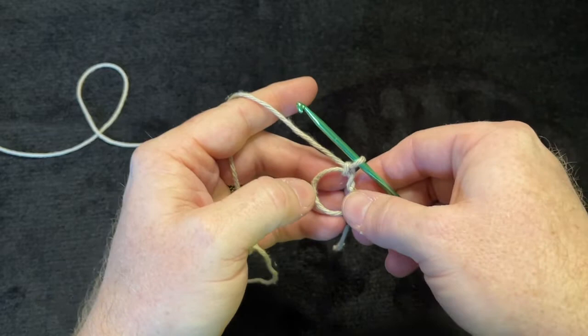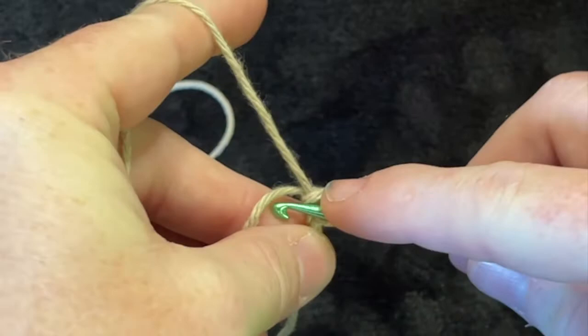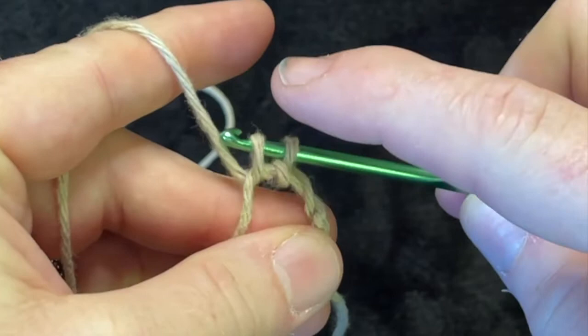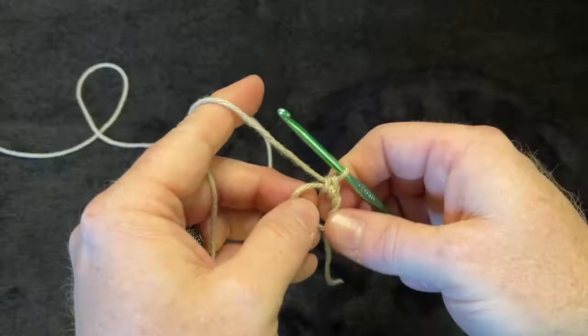This pattern calls for six single crochets in the magic ring. To do that, go through the hole of the magic ring, yarn over, grab the yarn, pull it through — you'll have two loops on your hook. Yarn over and pull through both loops. That's one single crochet.